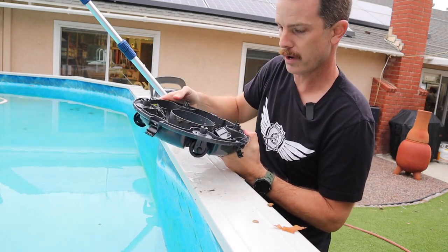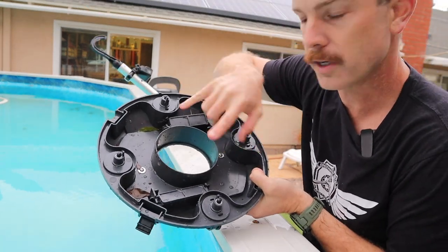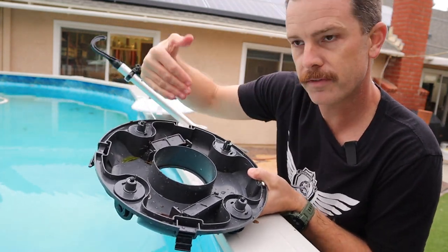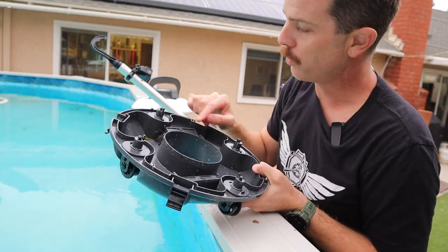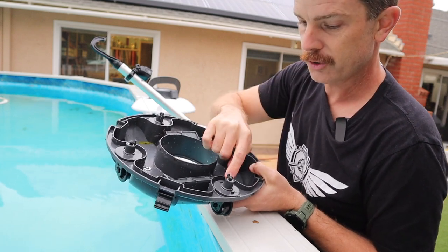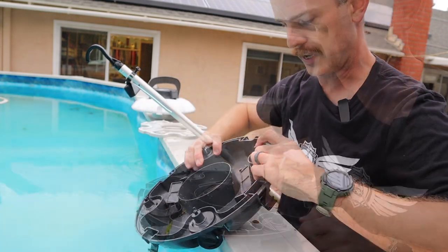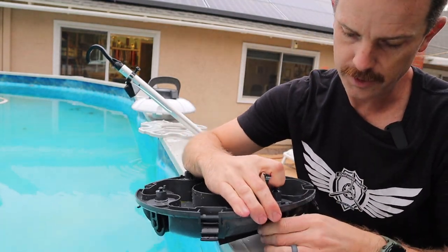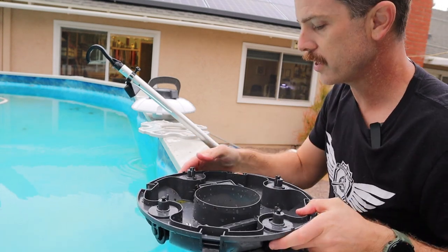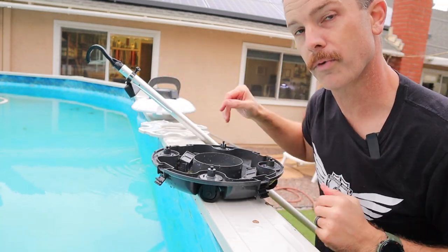So let's flip the little wheels around and try the other setting. Two of the wheels are adjustable — you can turn them to control how much of a turn it makes when it rebounds off the wall. We're going to put it into the C setting, which should make it rebound and turn a little bit more when it takes off. To adjust it, there's a little release tab you pull in, support the wheel, turn it, and it snaps right in place. Super easy. Let's put it back together and get it back in the water.